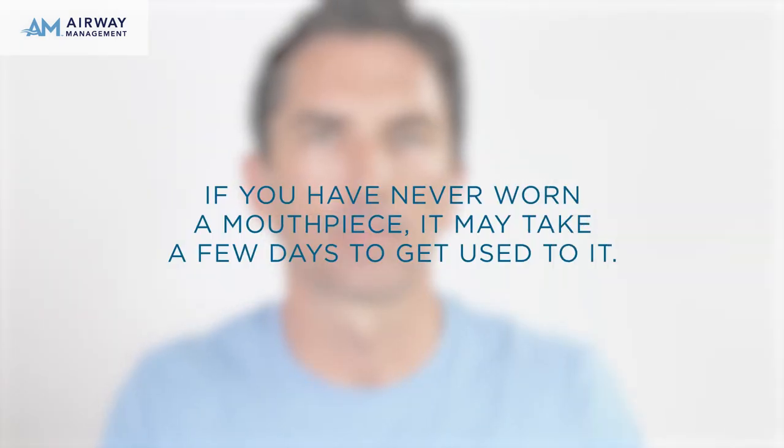Practice taking the mouthpiece on and off a few times. You should have a firm but comfortable fit. If you have never worn a mouthpiece, it may take a few days to get used to it.